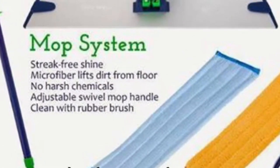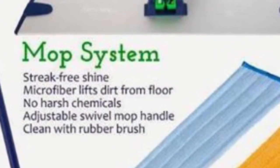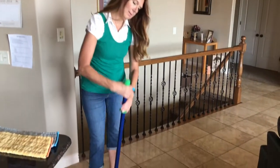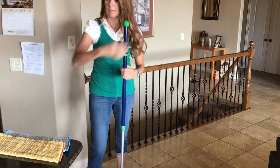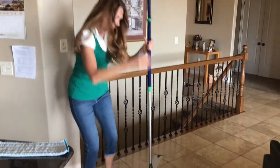I love my Norwex mop system. I'm going to show you how it works now. It has different parts to it and as you can see the handle adjusts up and down — great for back problems. It really is so simple to use.